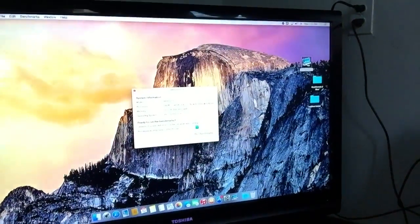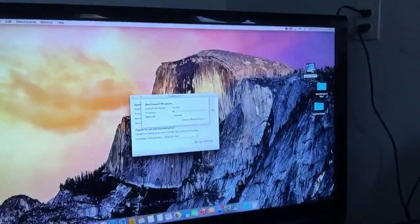We'll just run a quick Geekbench. I'll let this thing run the Geekbench — let me know what you guys think.